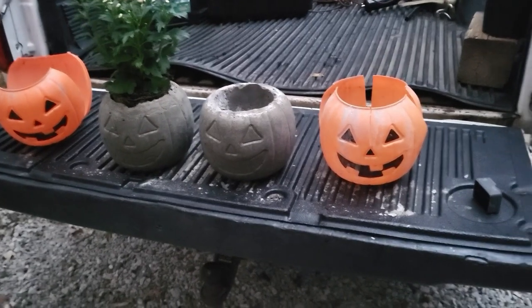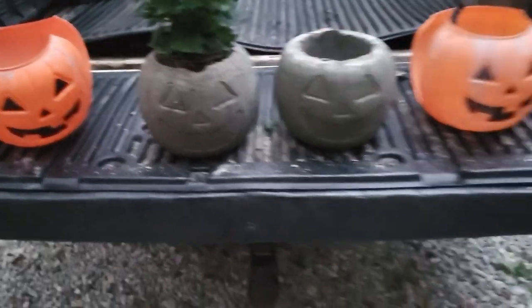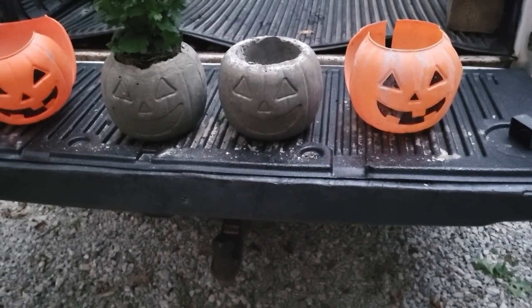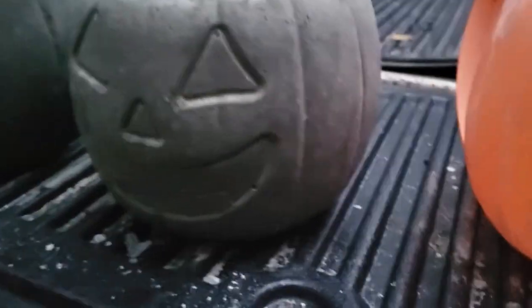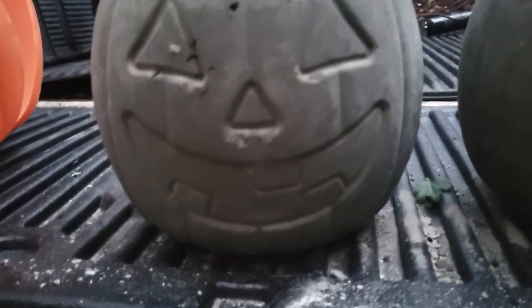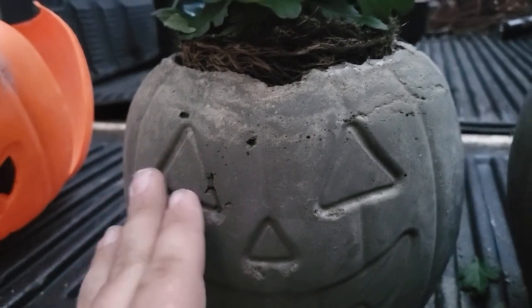Here's our finished result — you can see how good they turned out. Over the course of the next couple days they're gonna continue to let a little more moisture out and get a little whiter colored, but overall the finish turned out really nice and smooth. You can see all of their face details. This one's got a little bit of dirt on it from the flowers, but overall very happy with how they turned out.